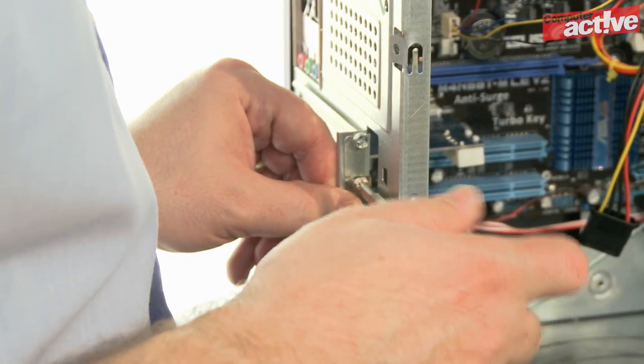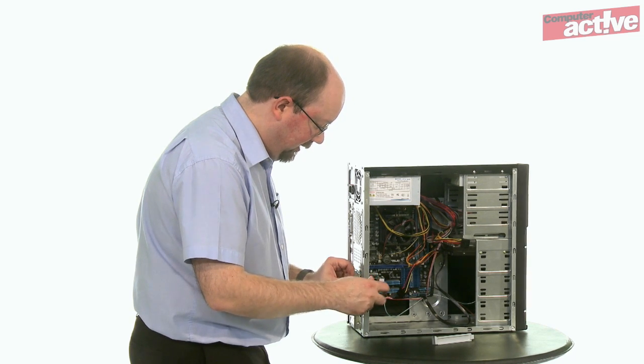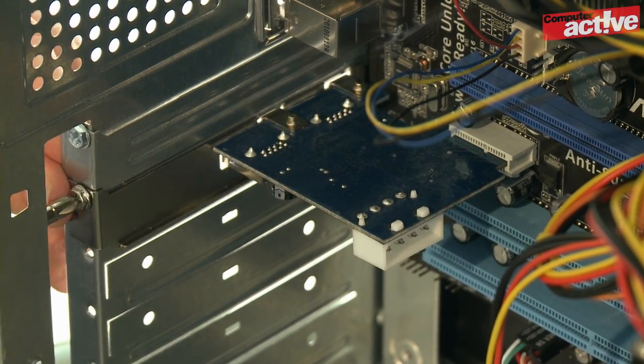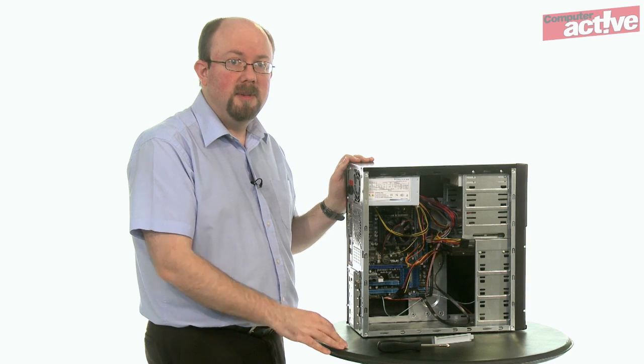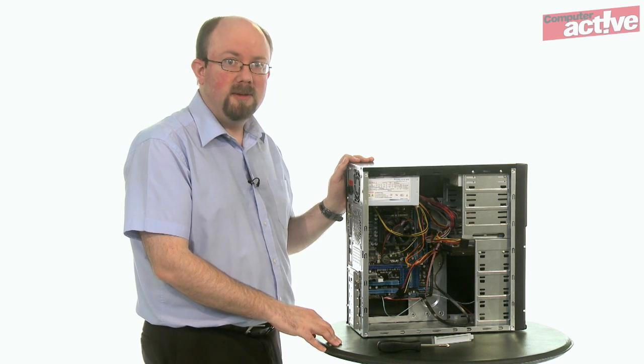This is important for cards such as USB 3 controllers because you'll be plugging and unplugging devices quite a bit and that'll put some stress on the card. Now there's one final step with a USB 3 card. Because it's supposed to deliver power to devices as well as transfer data, it'll need to be connected to the power supply of the computer.